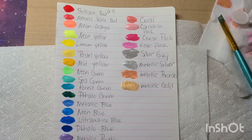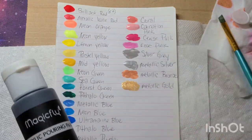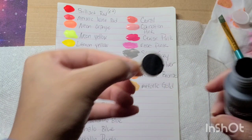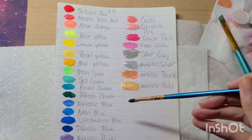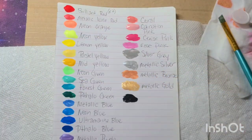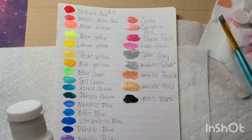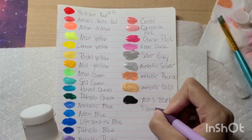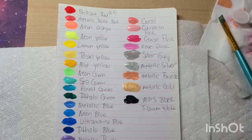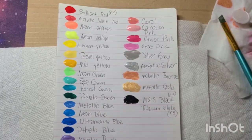All I have left are two more colors: Mars Black and Titanium White. We all know what white looks like, so I'll go ahead and open the black. It looks pretty opaque. I'll take my brush, glob it down — Mars Black looks pretty legit. I'll write that down, and then Titanium White as well. I did get five titanium whites, two Mars blacks, and two brilliant reds, so I'll note times two for the black and times five for the white.